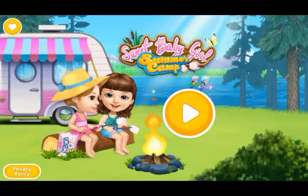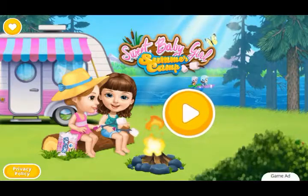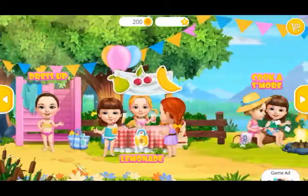Sweet Baby Girls Summer Camp. Hey there! Welcome to the camp!